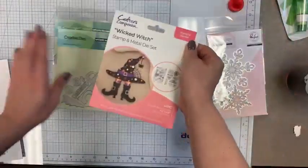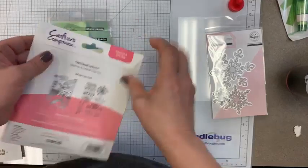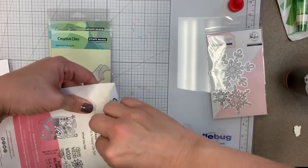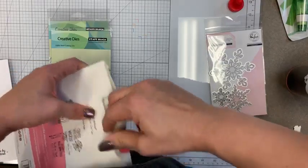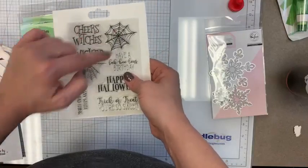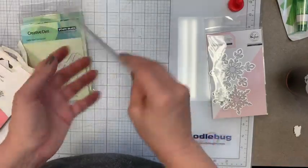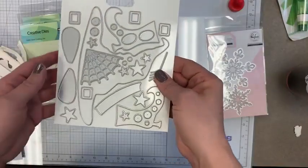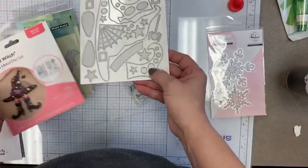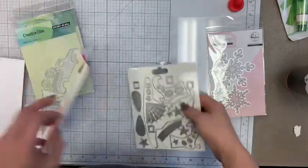Another new Crafters Companion set — this one is called Wicked Witch. It's another die and stamp set. Stamps include 'cheers witches,' 'wicked,' great little spider webs, 'have a fabulous birthday,' 'happy Halloween,' 'trick or treat you're so sweet,' and 'you say witch like it's a bad thing.' You get this super cute witch hat die with little polka dots on it — and it does come with polka dot dies so you could cut that out of fun patterned paper.